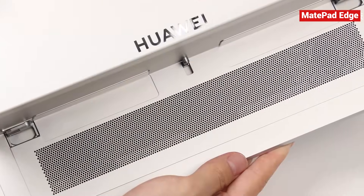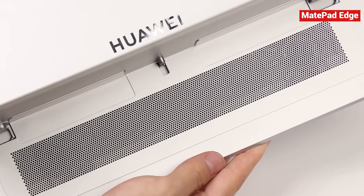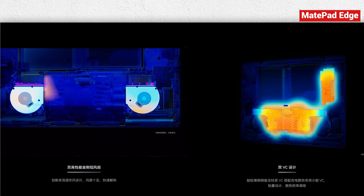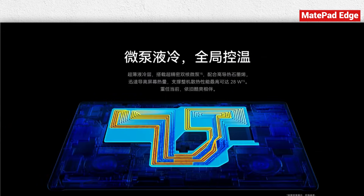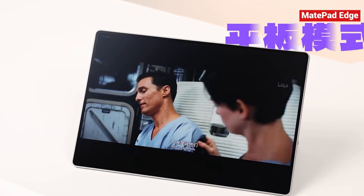Flip open the kickstand and you'll notice the entire back panel is basically one giant cooling surface. Nearly 4,000 vents are built into it. Inside, there are two fans and two vapor chambers working together. Some models even add micropump liquid cooling film to help keep the display area cool. Huawei clearly knows how we use devices like this. When you're holding it as a tablet,